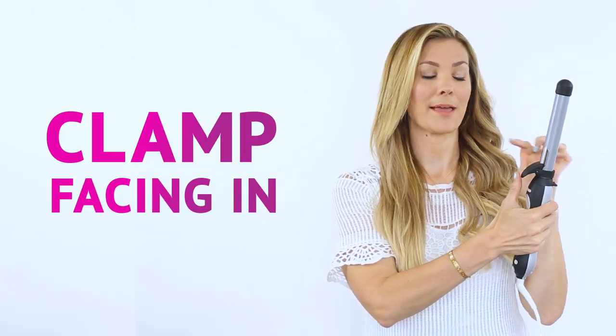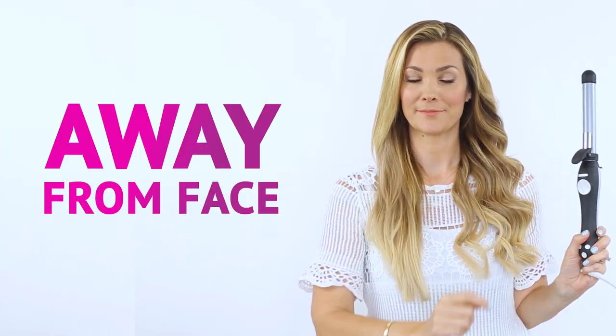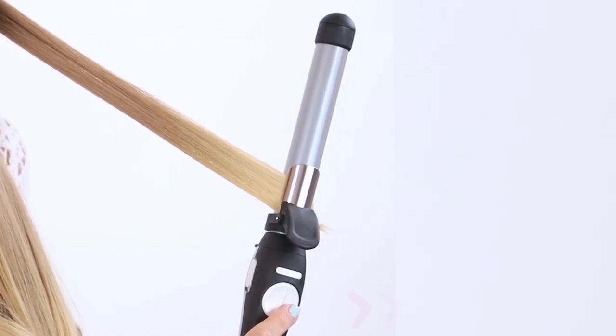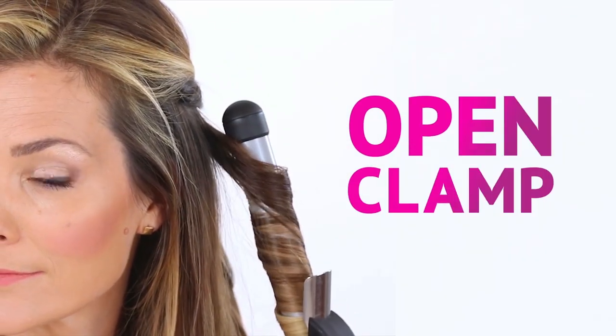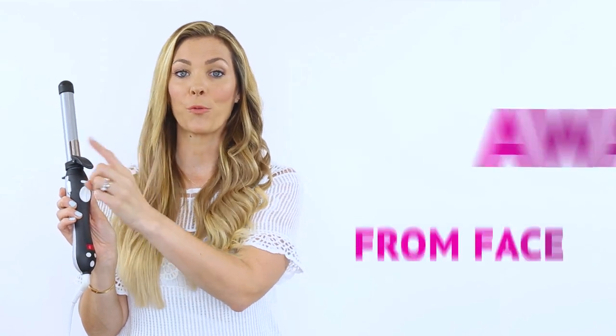When curling the left side of your hair, you want to start with the clamp facing in, and then tap the arrow away from your face. You control it so it only rotates when you're pressing the arrow button. To curl the right side of your hair, hold the Beach Waver upright with the clamp facing in, and then tap the arrow away from your face.